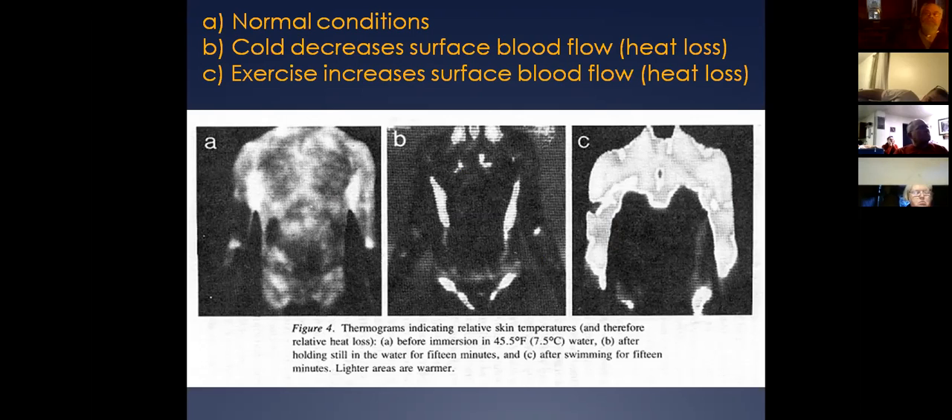A lot of people think that if they're exercising and moving, they'll generate heat. But you're simply not going to generate enough heat to maintain your core temperature. Looking at B versus C, it's obvious who's going to lose heat faster — C. We really want the fisherman to hold still and get as much of his body out of the water as possible. We lose heat 25 times faster when wet, so get as much of the body out of that water as possible and have them sit still.